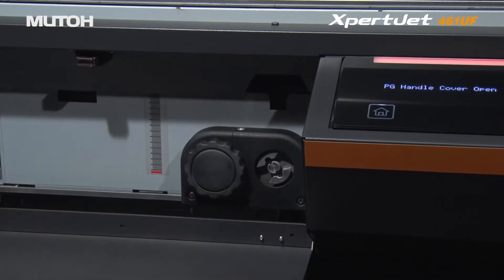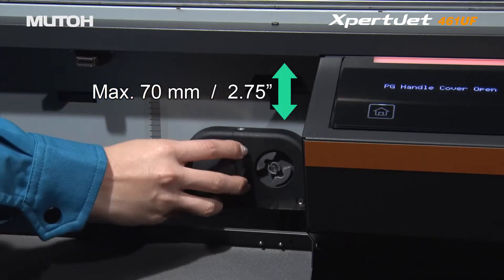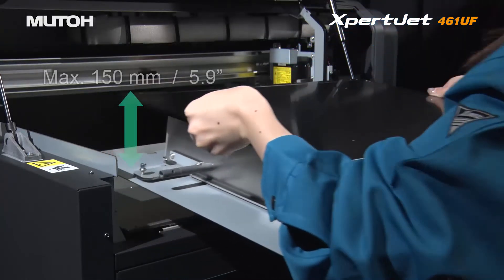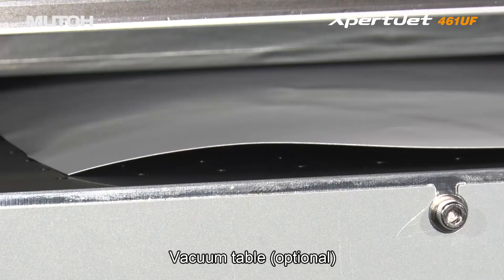Print objects up to 2.75 inches thick easily using the manual adjustment knob. Remove the table and you can print objects up to 5.9 inches thick. An optional vacuum table is also available.